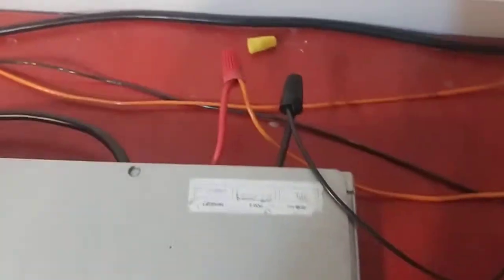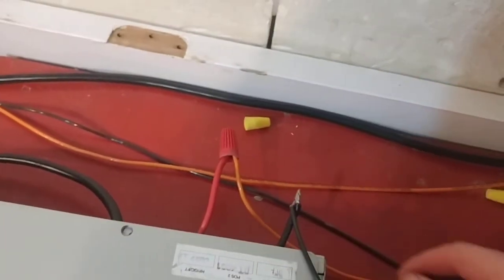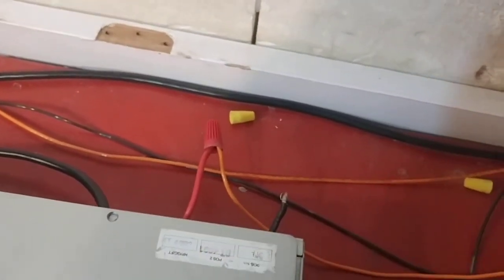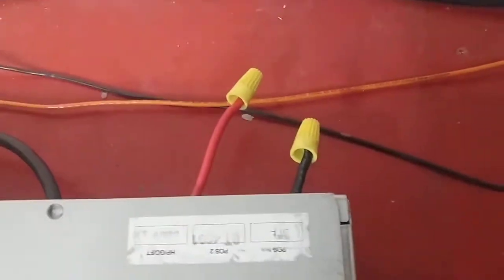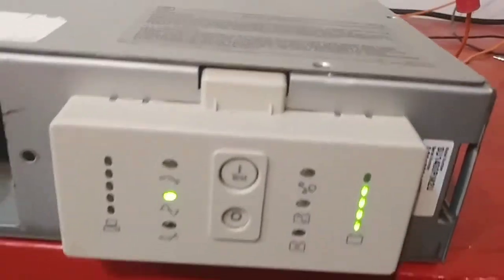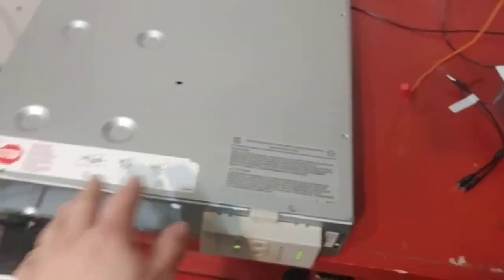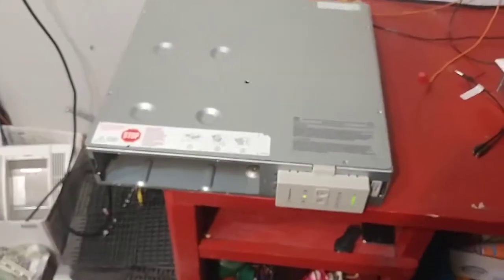Once it's done its self-test, disconnect the battery wires. The UPS is still reading because there's a capacitor inside holding the charge, so now you can move the UPS over to where you need it.